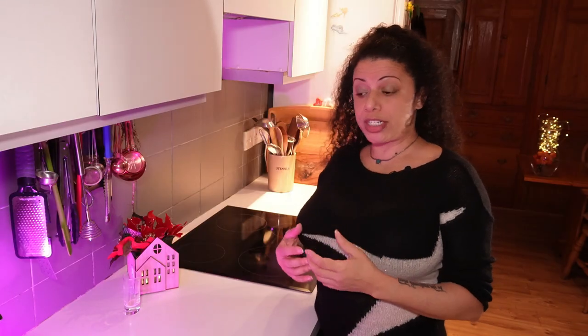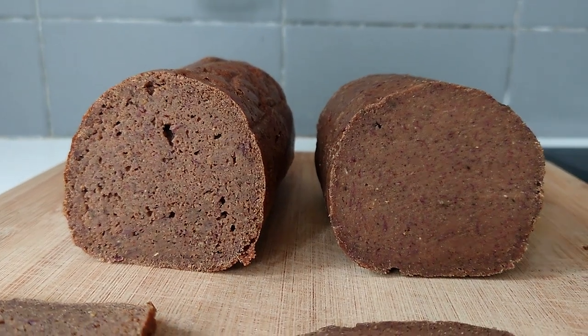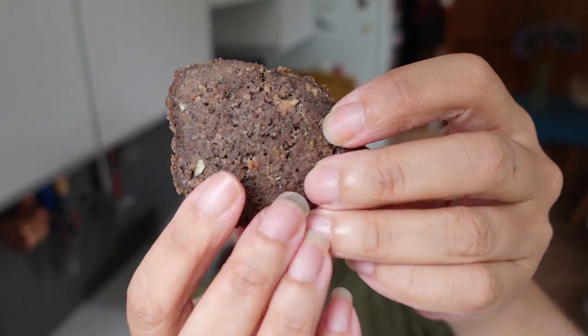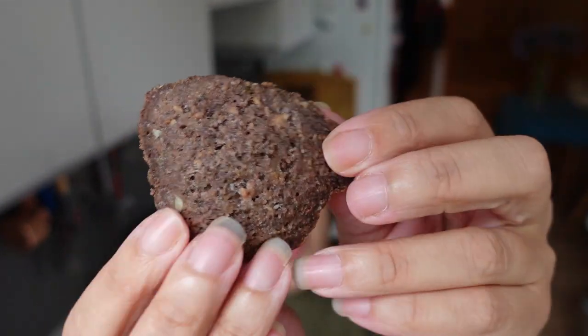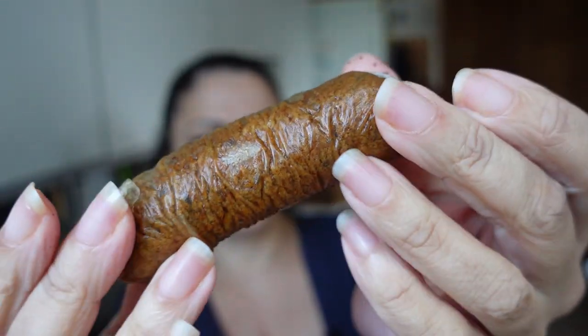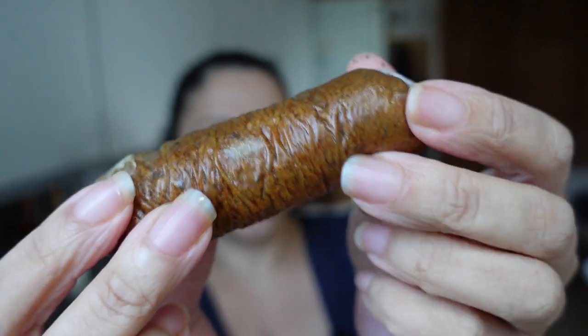If you're gluten-free and worried there's nothing you can eat, don't worry — I've made two gluten-free seitans. One used kidney beans and teff flour, the other used tofu and psyllium husk. I explain everything in the videos and talk you through where to get ingredients and what they do. I took what I learned from the gluten-free seitan and made some sausages — chorizo-flavoured vegan sausages with rice paper on the outside so they looked like a proper banger.